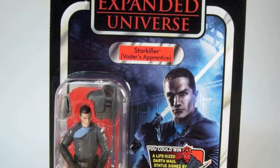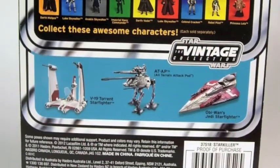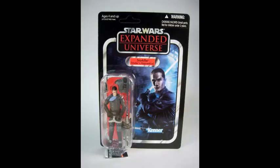He comes on an Expanded Universe card back with great artwork and a Darth Maul sticker. The back of the package is pretty much what you've been used to over the last several figures. The sticker comes right off if you'd prefer.